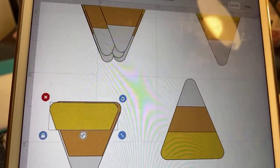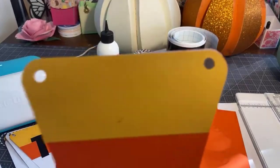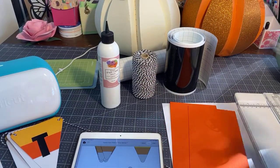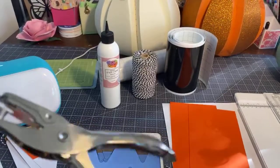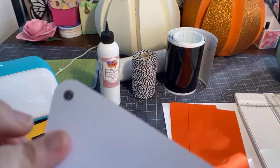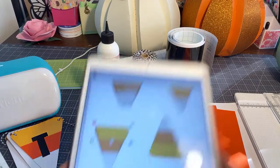I could have put the little holes in using Design Space, but I just had my hole punch — this is a basic hole punch that costs like $1.75 at a supply store. So instead of going through the process of doing this for all three colors, I just decided I would hole punch it. That's for the candy corn.